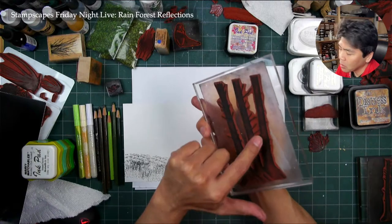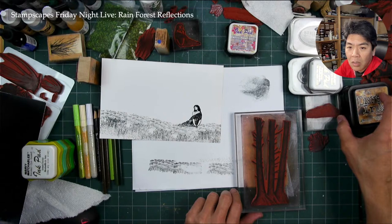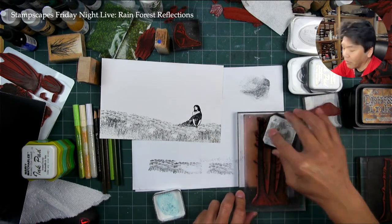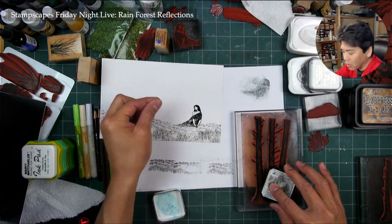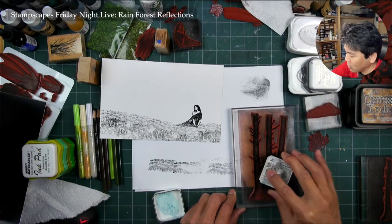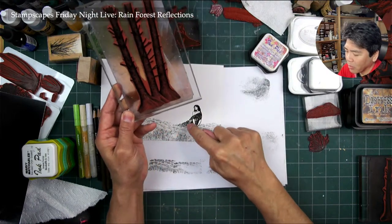I'm going to go about like this — I'll have her kind of leaning up against this trunk right here. Someone mentioned Masking Magic — you can keep the mask with the stamp and not have to redo it. Is that something you paint on? It sounds like frisk to me, but a reusable frisk — a paint-on frisk — which would be really cool. I'm not going to put her leaning up against the center one because then I would have to mask off more of it.